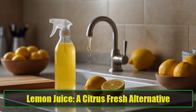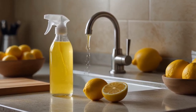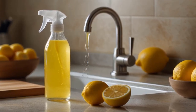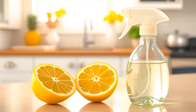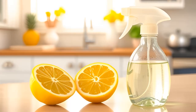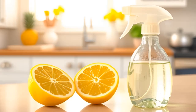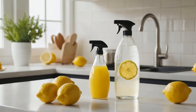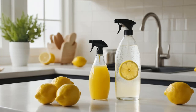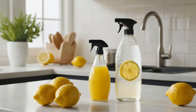Lemon Juice: A Citrus Fresh Alternative. If you find the smell of vinegar unappealing, lemon juice is a great alternative. Its fresh citrus scent makes it a pleasant option for cleaning tiles. Combine lemon juice with warm water in a spray bottle, or simply sprinkle baking soda on a freshly sliced lemon for spot cleaning. Lemon juice can also be mixed with baking soda to create a powerful cleaning paste. This natural cleaner not only removes grease but also leaves a lovely scent behind, transforming your cleaning routine into a refreshing experience.